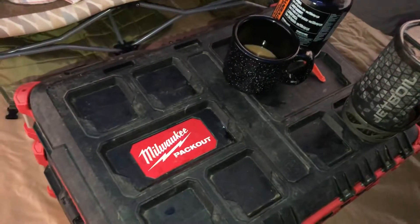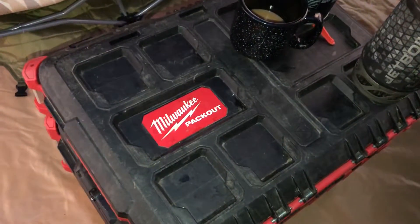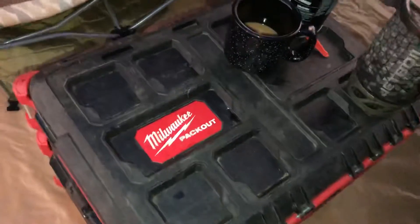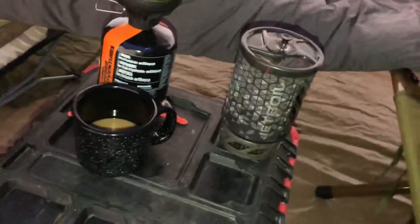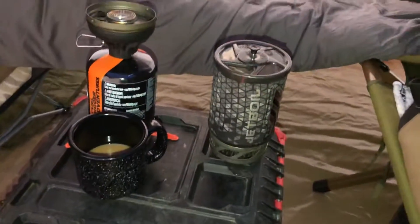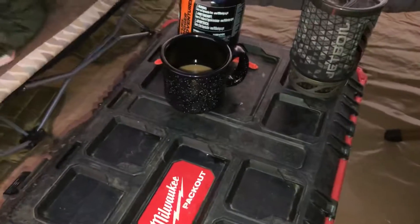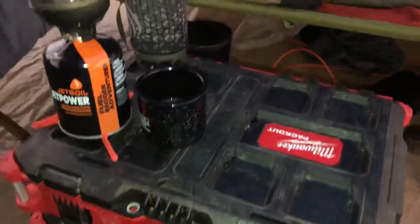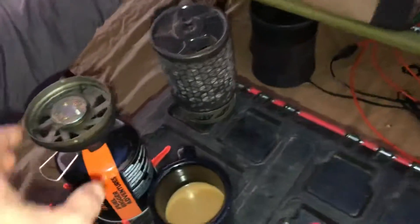What's up everybody, just want to show you the Milwaukee Packout and how I utilize it for camping. Number one, it makes a very nice tabletop when you're sitting in your tent next to your hammock — just a nice place to rest things, perfect height. Let me show you what's inside and how I do it.